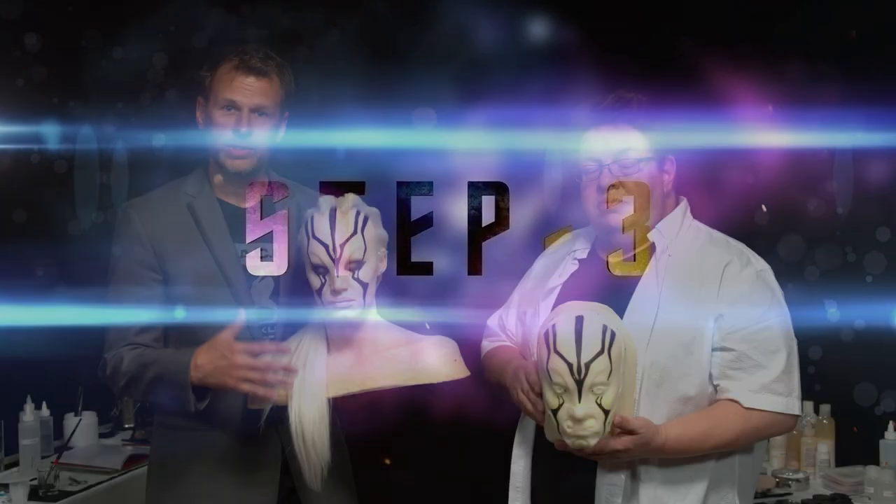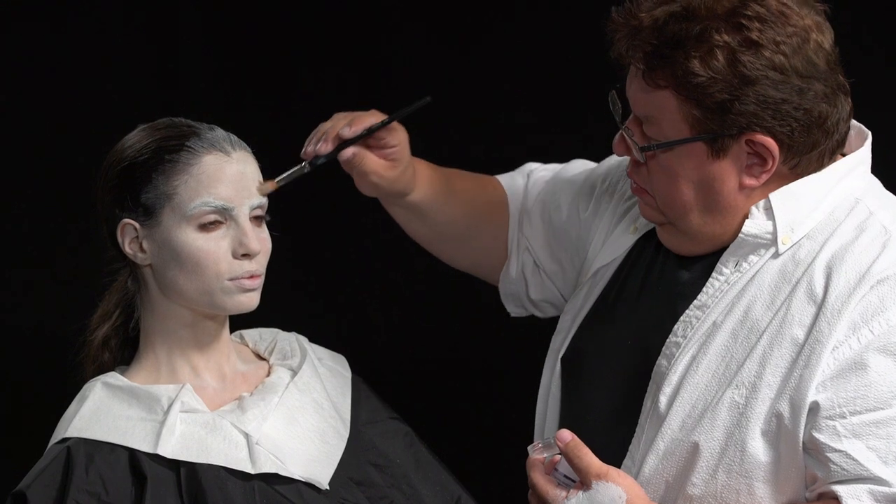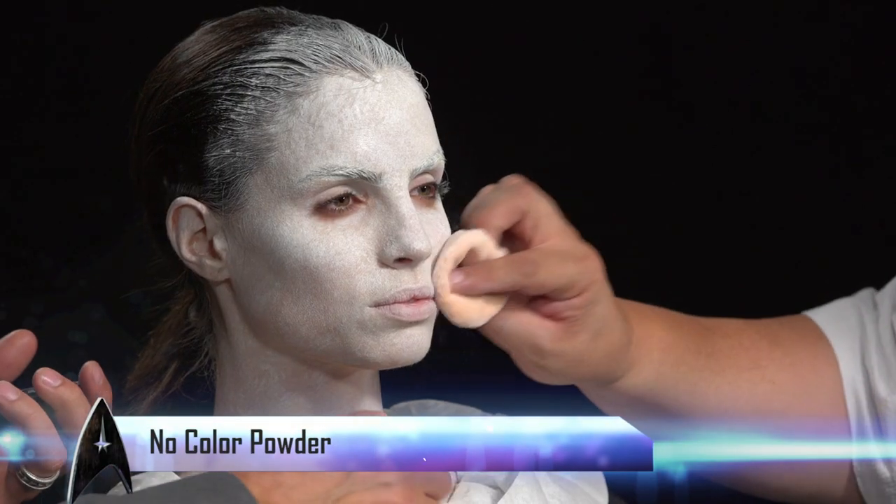Then we're going to go in with several stipple passes of an aqua color foundation. It's just another color to add depth to the skin. We're going to then powder that just to set this makeup.